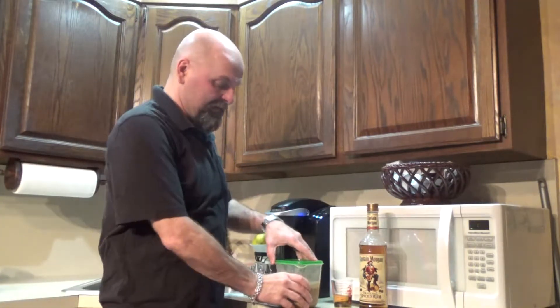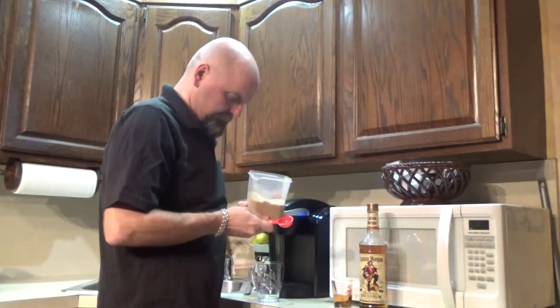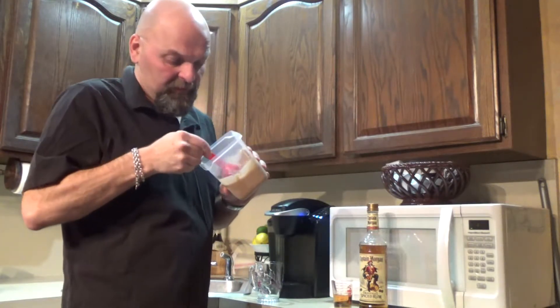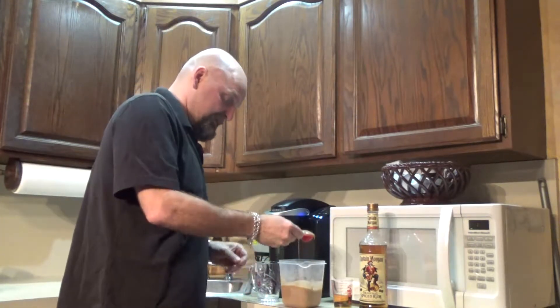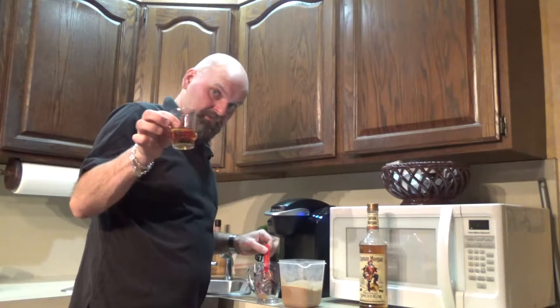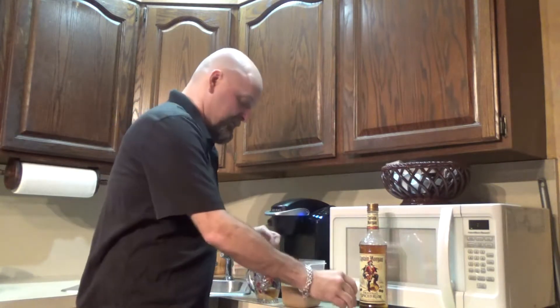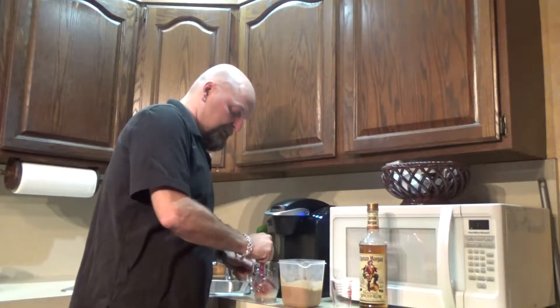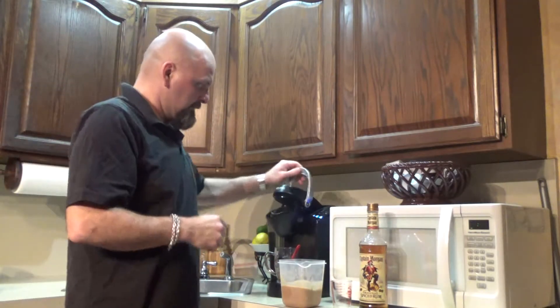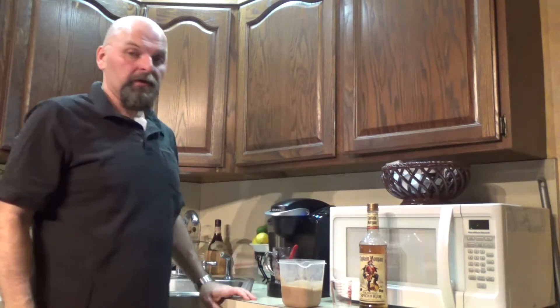Hey, everybody. I'm home from work and our mix should be ready. I just took it out of the freezer. It looks pretty good. The only thing is, it's not frozen — it's kind of like a syrup. So we're going to make do anyway. I've got a tablespoon of this stuff. Put that in our glass, and we'll add our two ounces of Captain Morgan. We'll kind of stir that up a bit. And then, using our Keurig again like we did with the hot toddy, we're going to brew our hot water right into there. That's what the recipe calls for. We'll stir it up and we'll taste test it and see what it's all about.